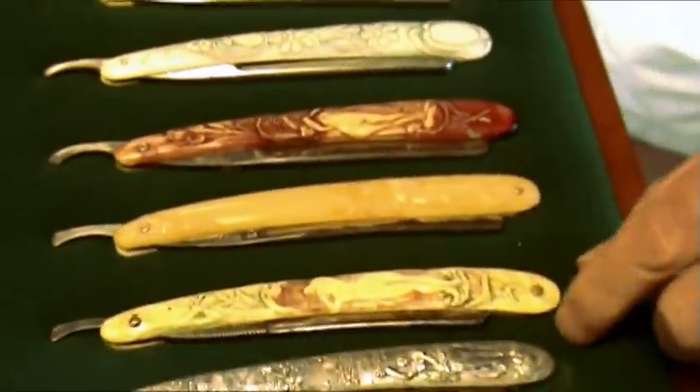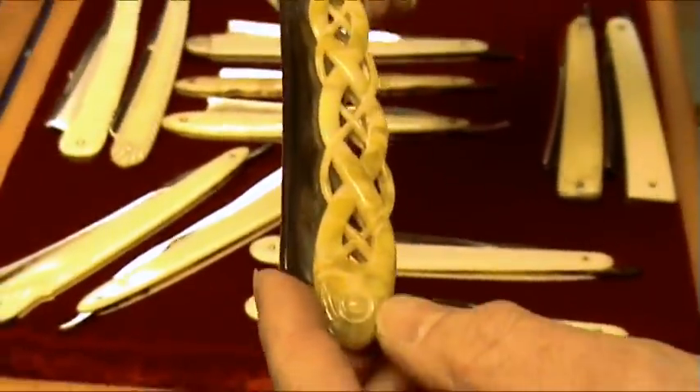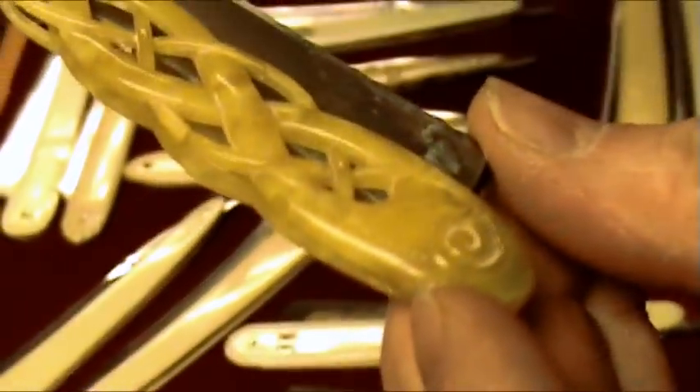Nude women were pretty popular at one time on razor handles. And you know what? It's still popular with me. Mine doesn't have a naked girl on it, but it does every time I close my eyes. Maybe we can have Dave Soderquist put one on. This other one is really cool — I call it the braided razor. It's very delicate. It actually has a patent date on it somewhere down here. It's just one of my favorites. It's beautiful.